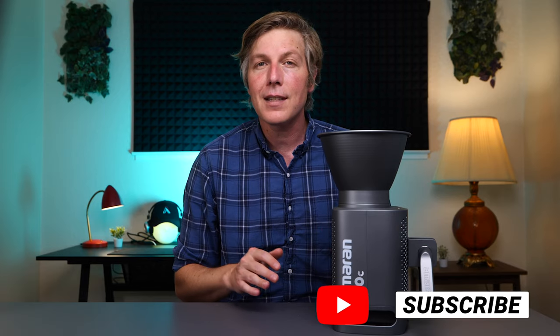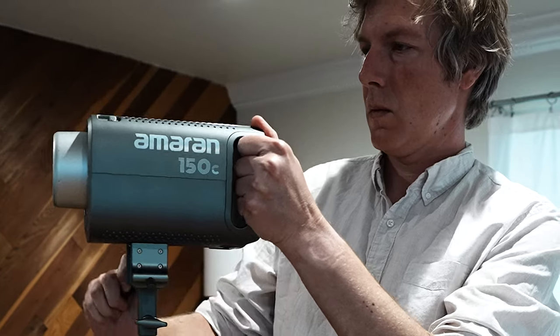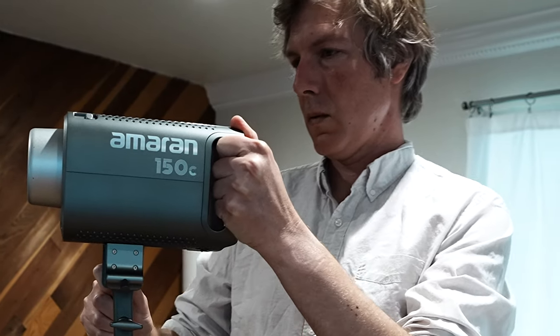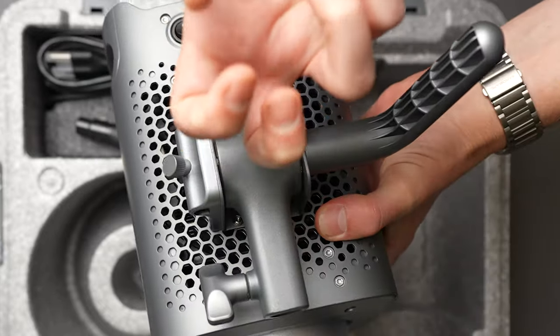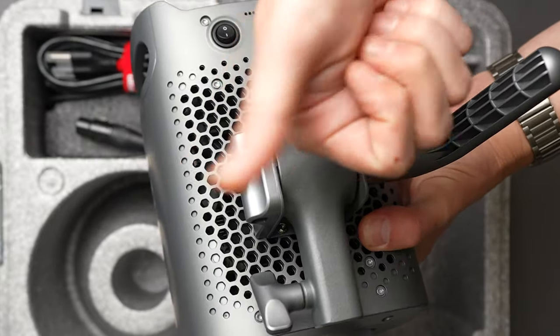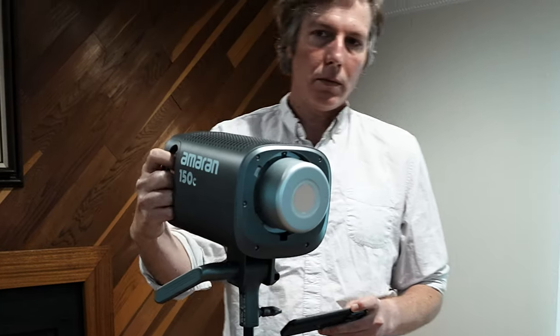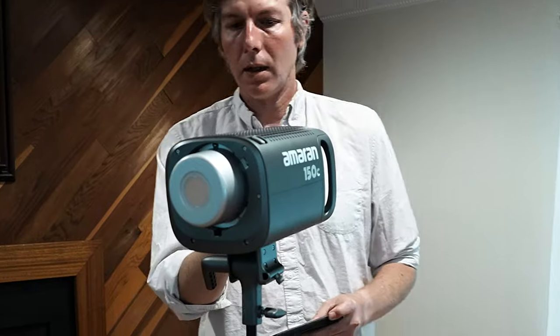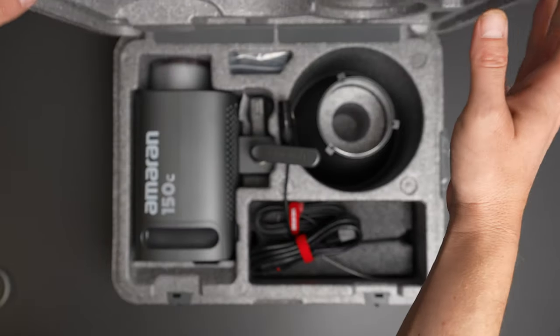One of the standout features of this light is the yoke mounting point. You can adjust your light angle with ease, and it's a heck of a lot better than the twist-to-adjust system on some other lights. This main part is made of real metal — thank you Ameron! Also included are built-in handles, so if this is hanging from a truss or a pipe, you're making adjustments much easier without having to put your hands all over the body.